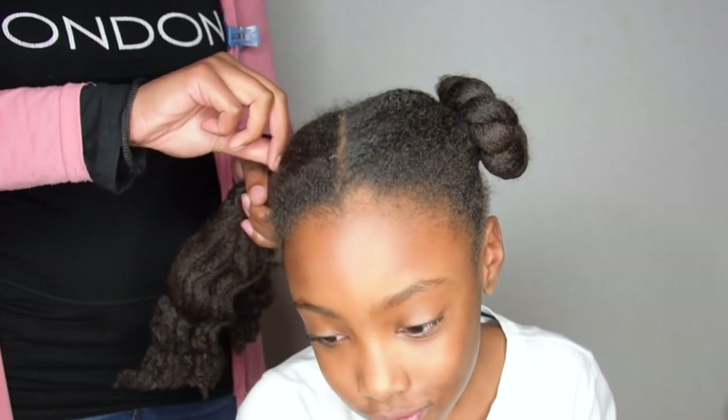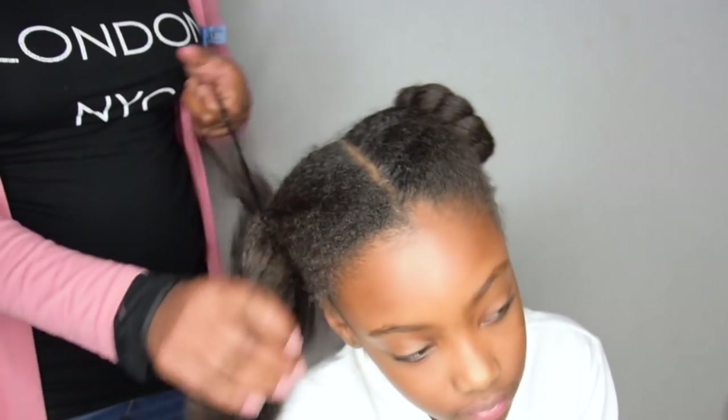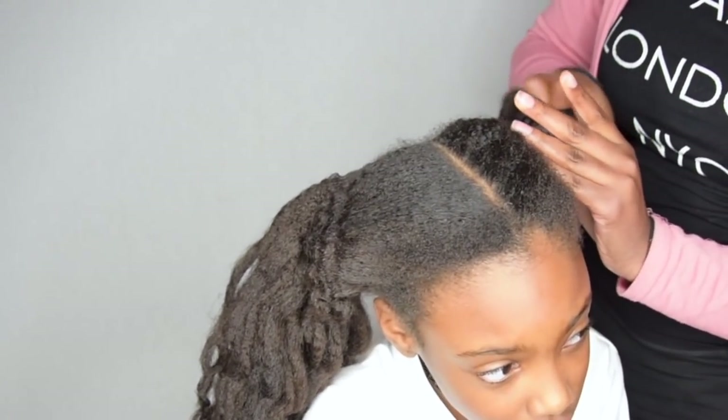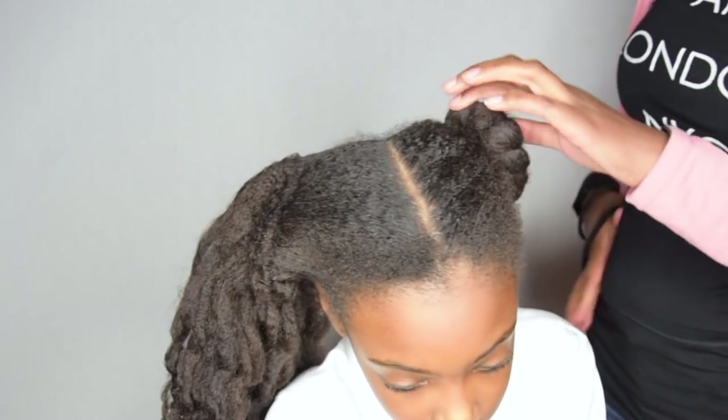Normally I would start on freshly washed and blown-out hair — that's my favorite starting point — but unfortunately this time I didn't have the time to do that, so I decided to start on dirty hair and postpone our wash day. I would not recommend this to anyone, because starting on dirty hair that's not fully blown out will cause pain and breakage.